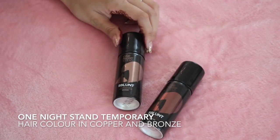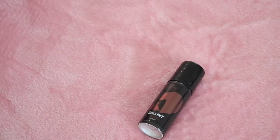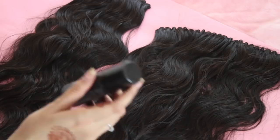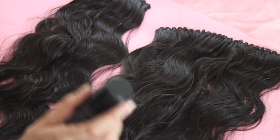So these are the two colours — copper and bronze. Which one do you want? I think I want bronze. Okay. So all you need to do is make sure that you shake this really well and spray it from a distance of 6 inches and spread that evenly.